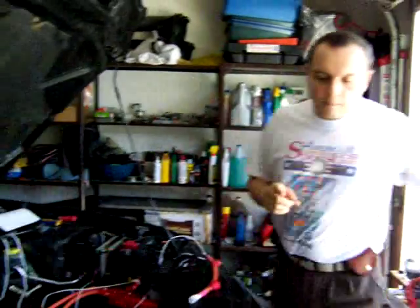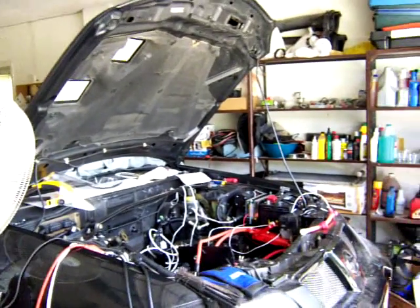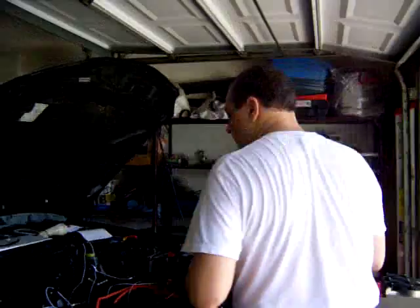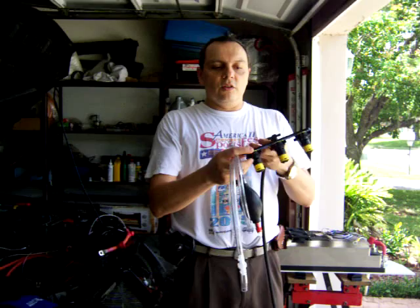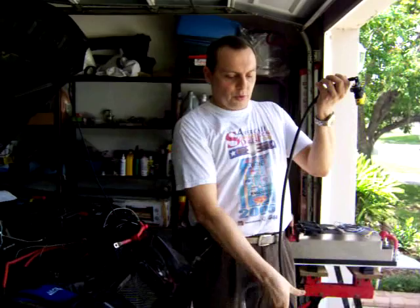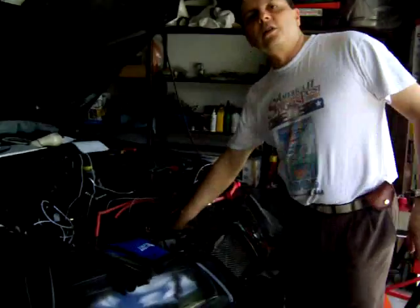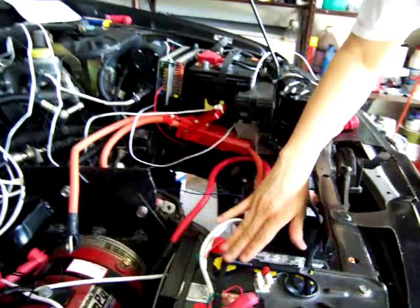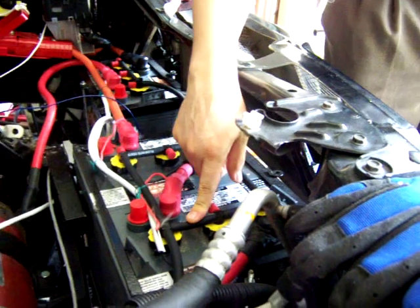I got a watering system for the batteries. There are three batteries that are going to be under the controller, so that's a problem for watering them. I bought one of these watering systems — they just replace the regular caps on the batteries, and with a hand pump you push water through the system. This is basically for the three batteries under the controller. Here's my filling point.